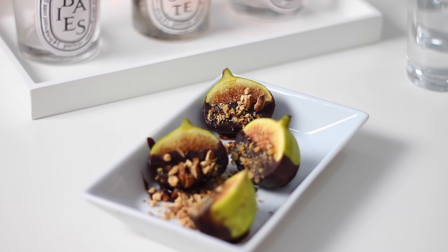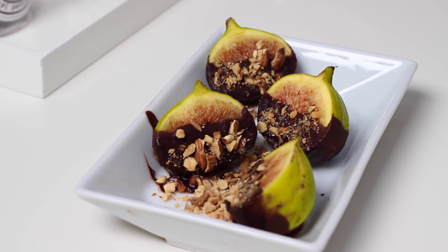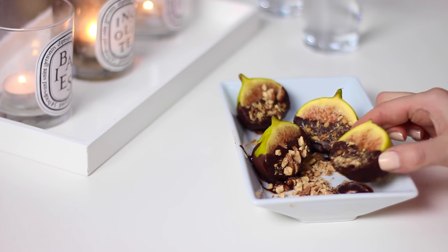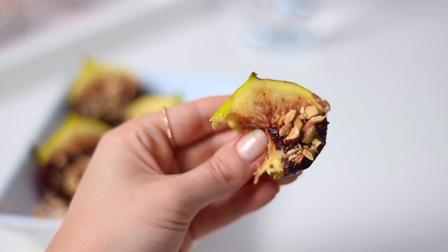This is the most amazing combination — I love the sweetness from the figs with the bitterness of the dark chocolate and the saltiness from the roasted almonds. And that is it for another day on my plate. I really hope you enjoyed this video and as always all of the ingredients and recipes will be written up in the description box below. Thank you so much for watching and I'll see you in my next one. Bye!